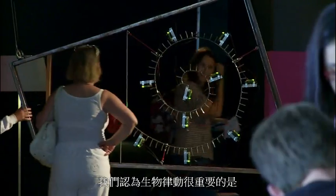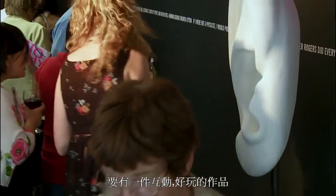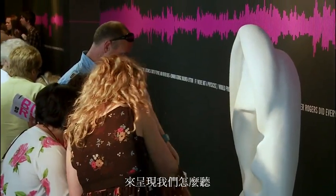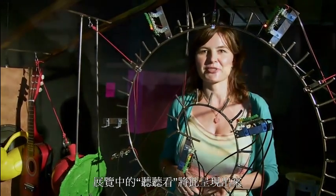As part of Biorhythm, we thought it was a very important aspect to have a fun interactive piece that represents how we hear, and this is represented by 'Hear, Hear' at the exhibition.